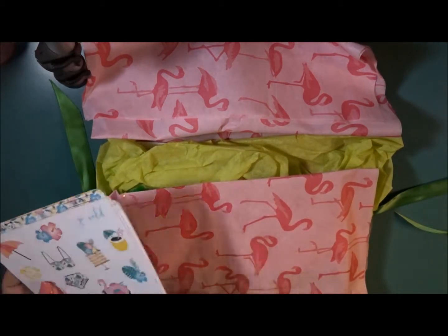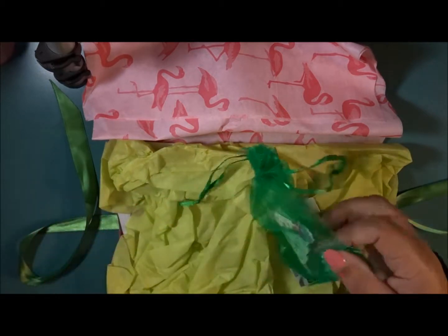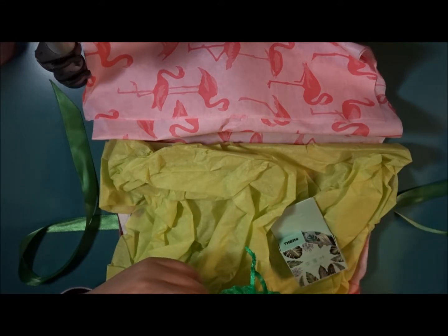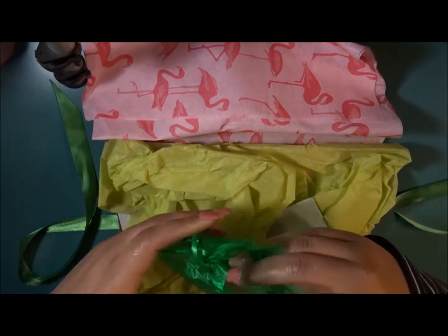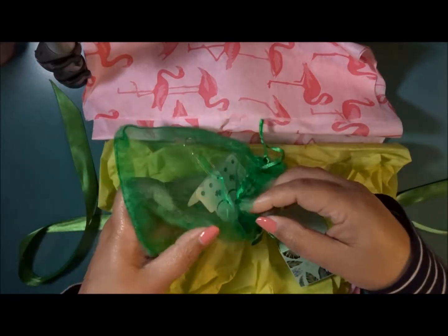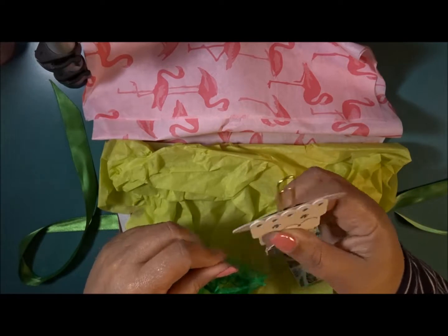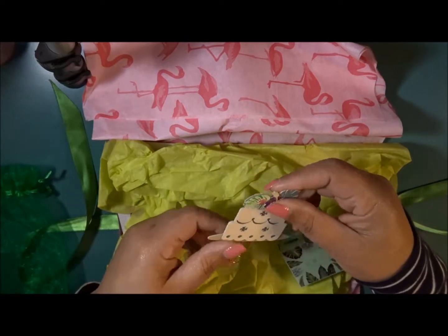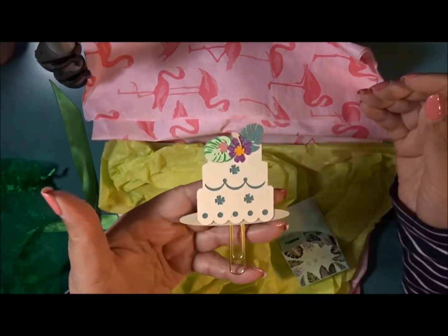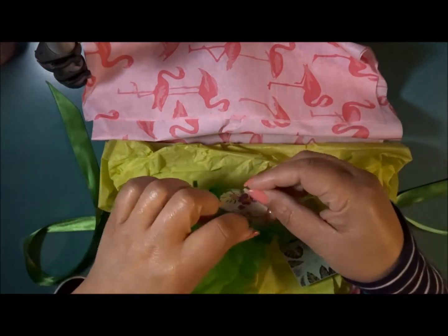Then we have a tropical cake planner clip. Super, super cute. Pretty thick cardstock, but this is definitely one where you just want to stick it in one of your pockets so that way it doesn't break.